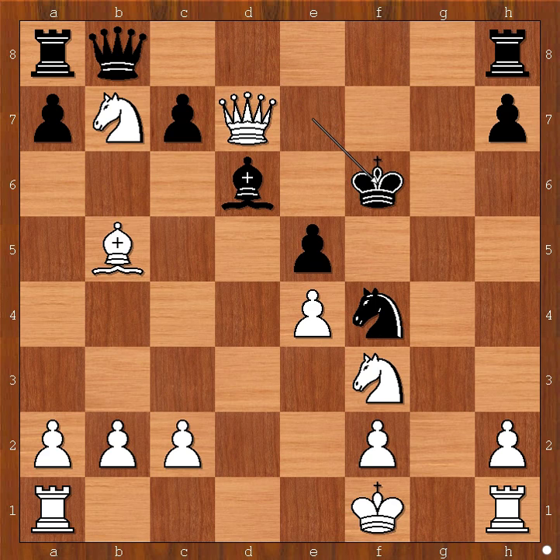Queen to d7, check. King to f6. White to move. White played a move and black resigned. What is the move? What would you do? Immanuel Lasker played rook to g1. Black resigned. One threat is queen to g7, check.